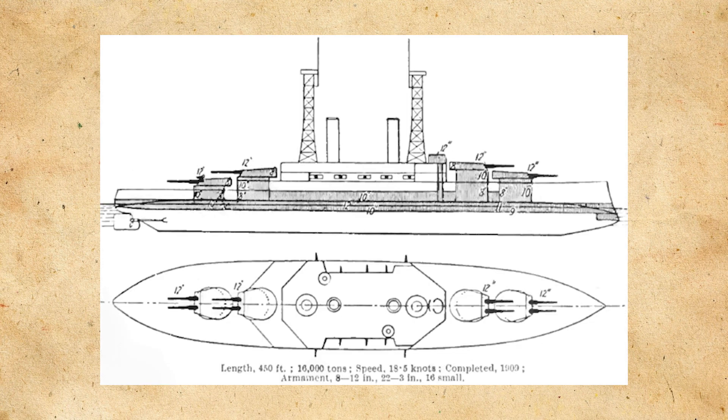South Carolina would be one of two in this class, the other being USS Michigan. They'd both have a displacement of around 16,000 tons standard displacement and a full load of 17,000 tons. South Carolina would be powered by 12 water tube boilers that produce 16,500 indicated horsepower, giving the ship a top speed of 18.5 knots.